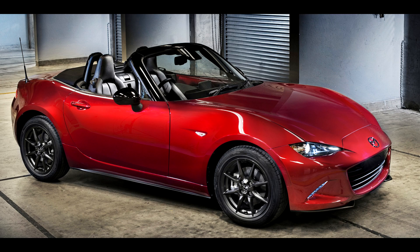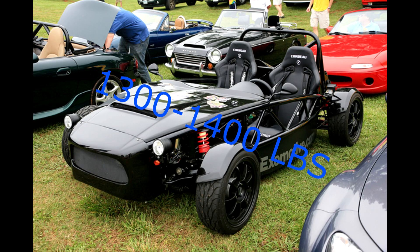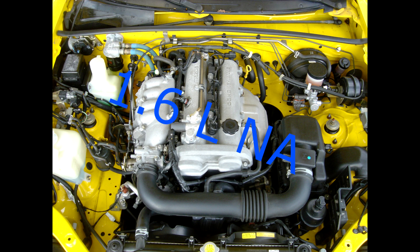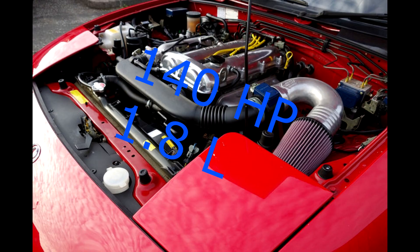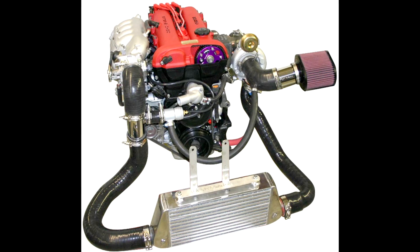The average Mazda Miata only weighs around 2200 to 2400 pounds stock, depending on your options. With the Exocet, you can usually bring that down to about 1300 to 1400 pounds. With the Mazda, does it have a massively powerful engine? Not really. It has usually between a 1.6 liter for the NA model and a 1.8 liter for the NB model off the factory, generating around 140 horsepower for the NB and around 120-plus for the NA, which was a slightly smaller engine.